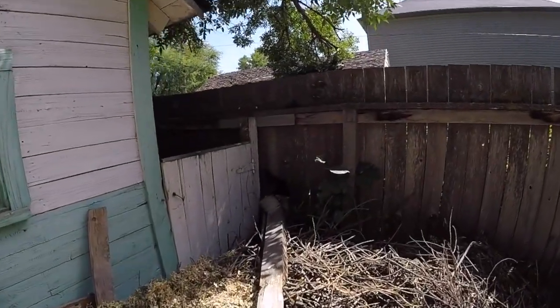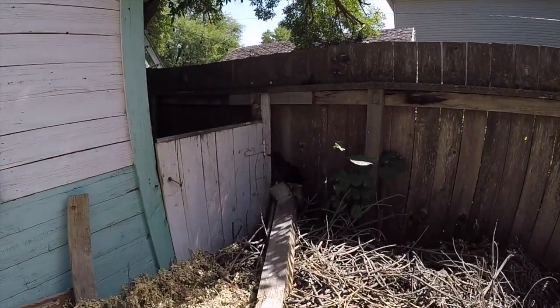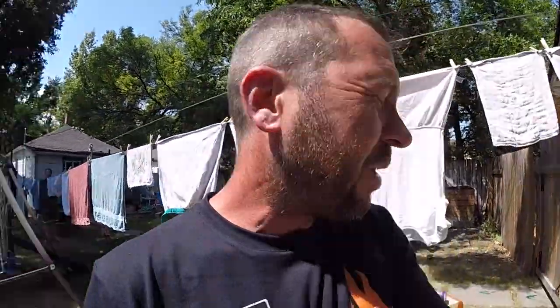So here's the situation. I've got a juvenile crow — a crow fledgling — and he's got an injured wing. He's just over here, and you can see how he's holding his wing. It's probably broken. It looks like more than a sprain.